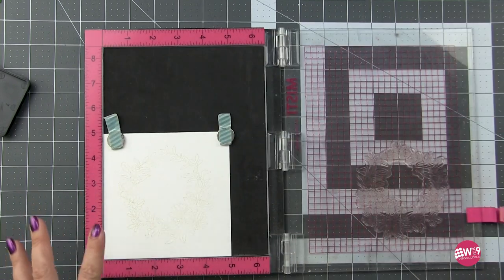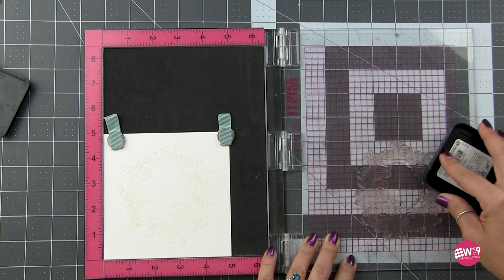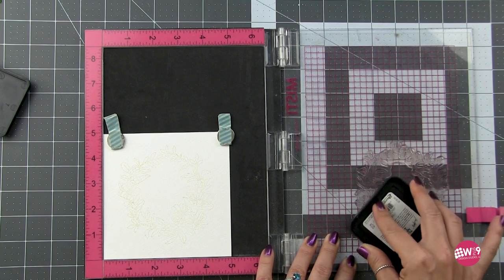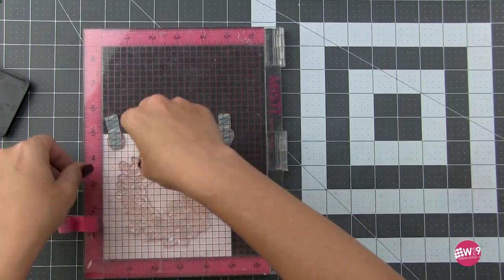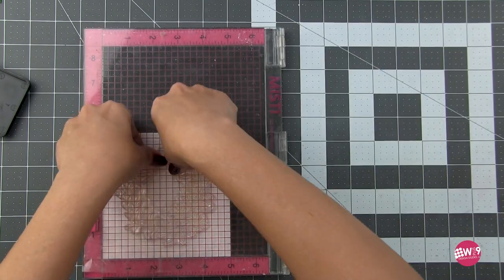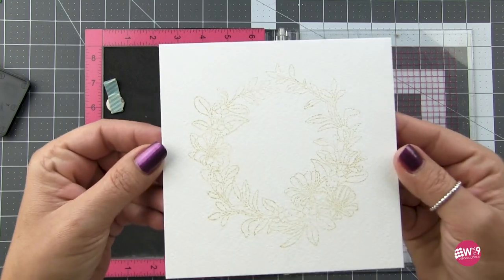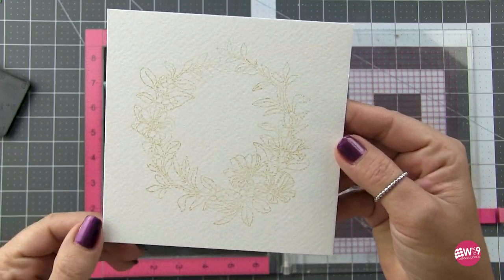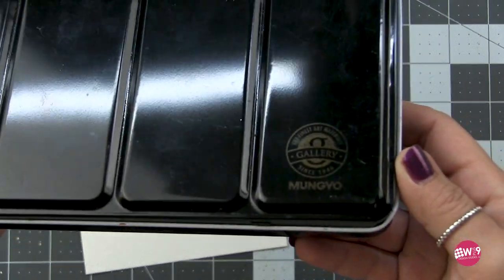But in areas where it does show, especially for the vintage version, I think it actually adds to the charm. Now I am stamping this a couple of times because I'm working on cold pressed watercolor paper — it has a texture so it's not going to give me a perfect impression. I just want to make sure I have enough of the image there that I can follow along. The centers aren't perfect but that's okay — I'm watercoloring this so I don't need a perfect impression.